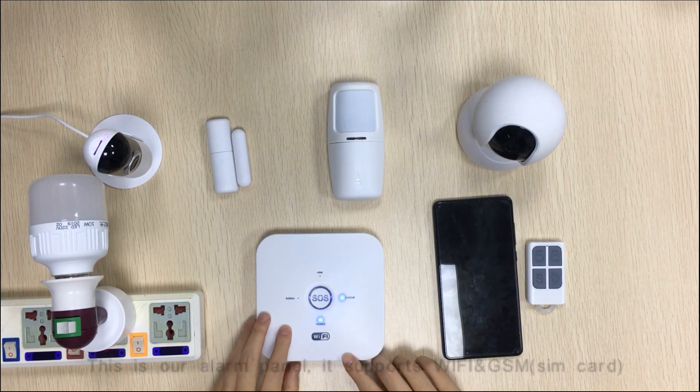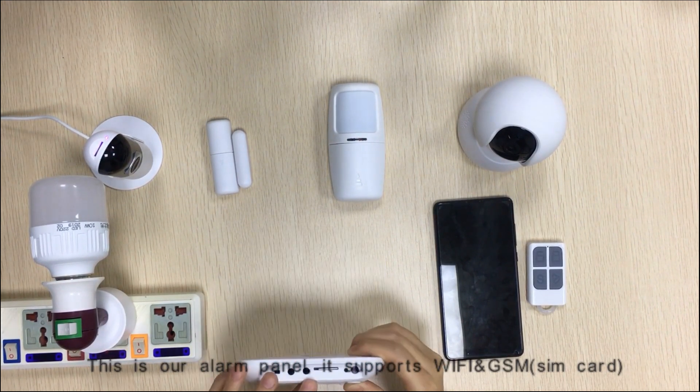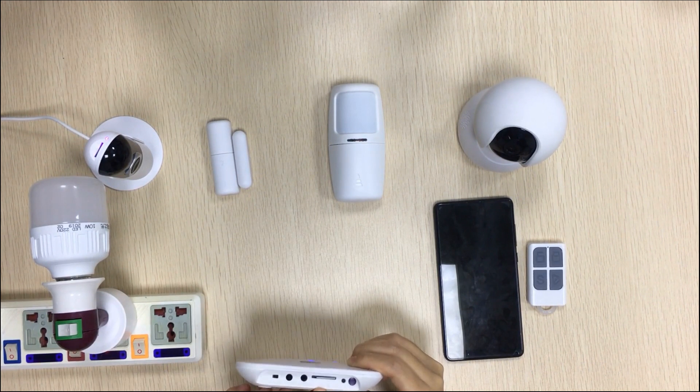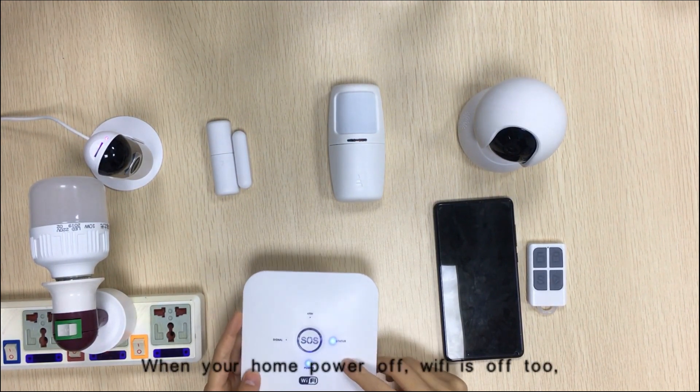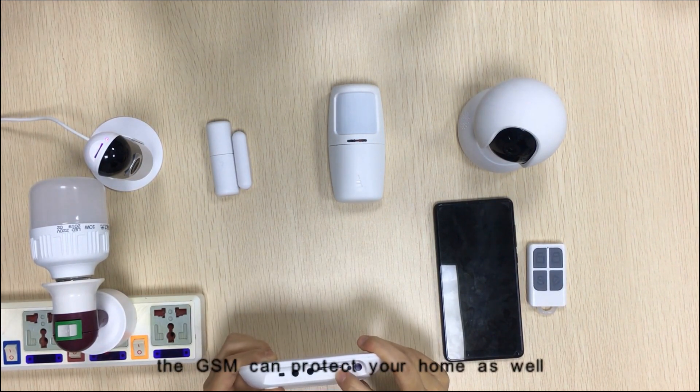This is our alarm panel and it supports Wi-Fi and GSM SIM card. When your home power goes off, Wi-Fi is off too. The GSM can protect your home as well.